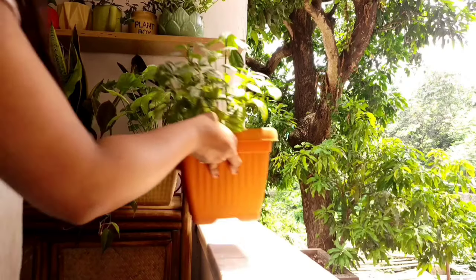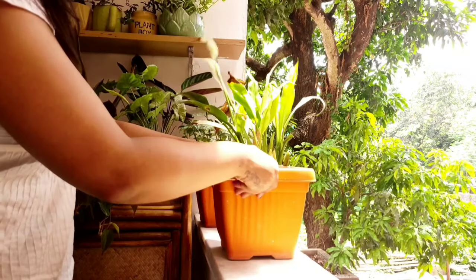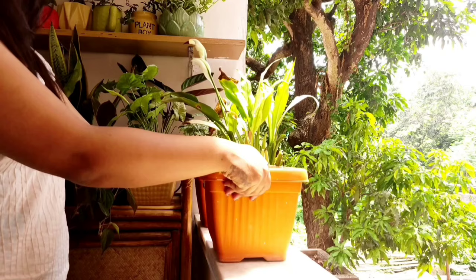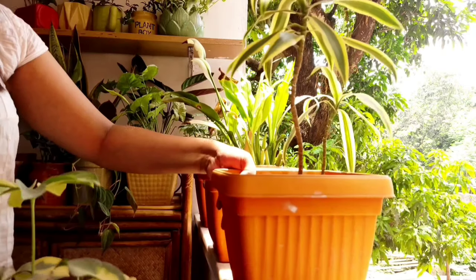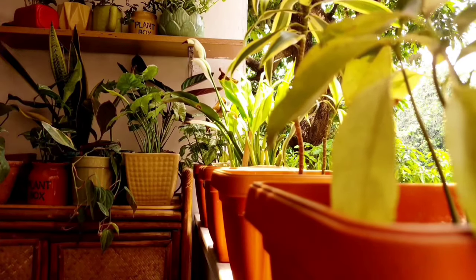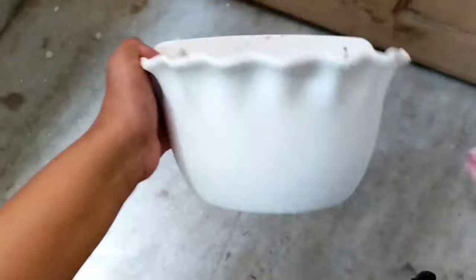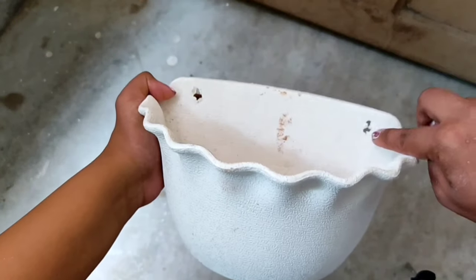Since I don't have any railings, I'm placing these square pots next to each other. On the opposite wall I'm using wall planters — they cost 99 rupees each — and I'm just placing them on the wall.